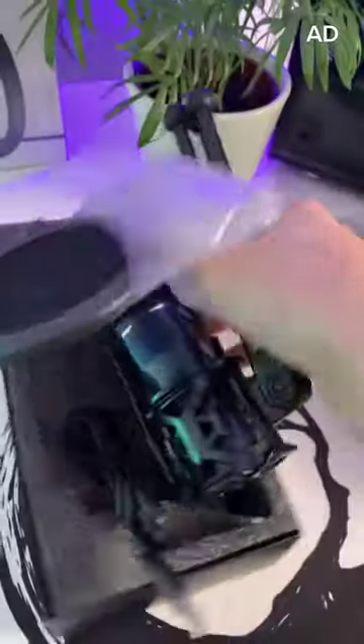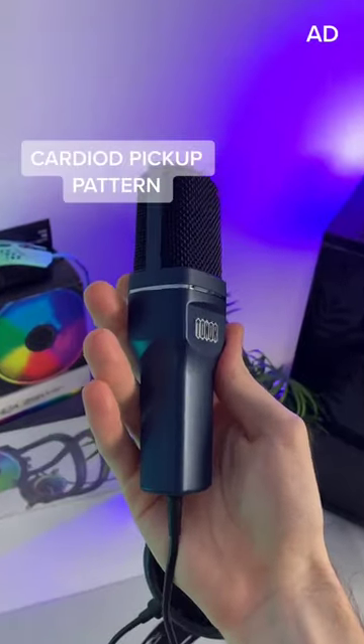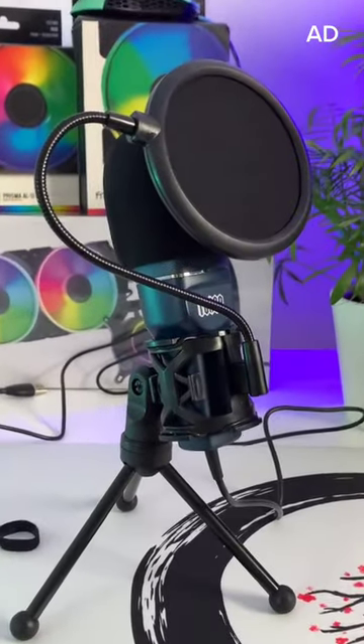Definitely not staged. This mic comes fully pre-assembled and it's plug and play straight out of the box. It comes with a stand, shock mount, and pop filter.